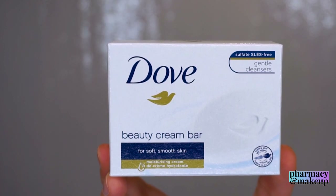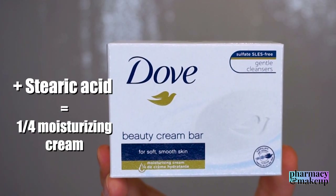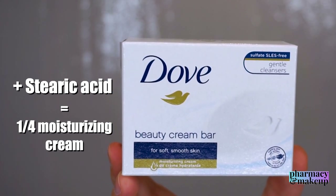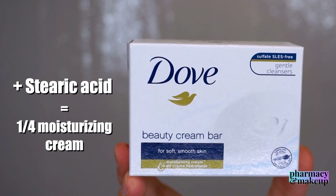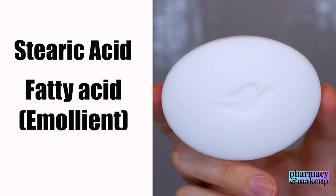In addition to this, it also has an excess amount of stearic acid that makes for that one quarter of a moisturizing cream effect, which Dove uses as a main claim for their product. Stearic acid is a fatty acid that has great emollient properties, so Dove soap isn't like other soaps.